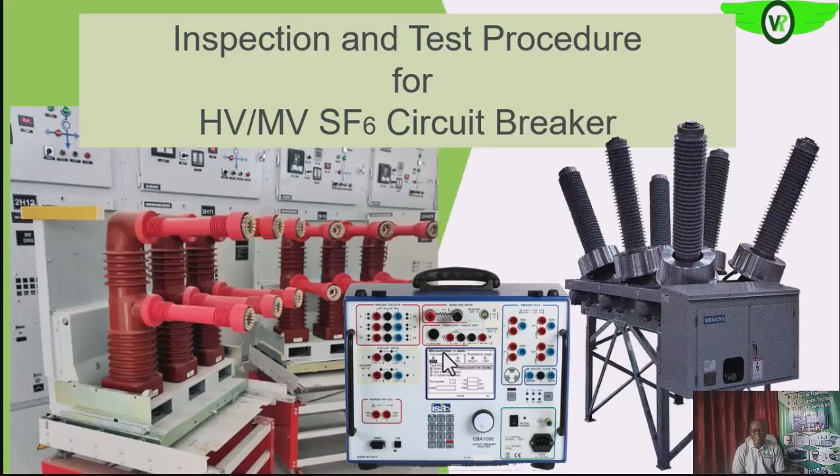Next in our inspection and testing series on electrical equipment, we are going to be looking at the medium and high voltage SF6 circuit breakers. If you are not familiar with the operations, I encourage you to check the description below for a link to the operations of SF6 circuit breakers. As usual, we are going to be looking at two different types of inspection.